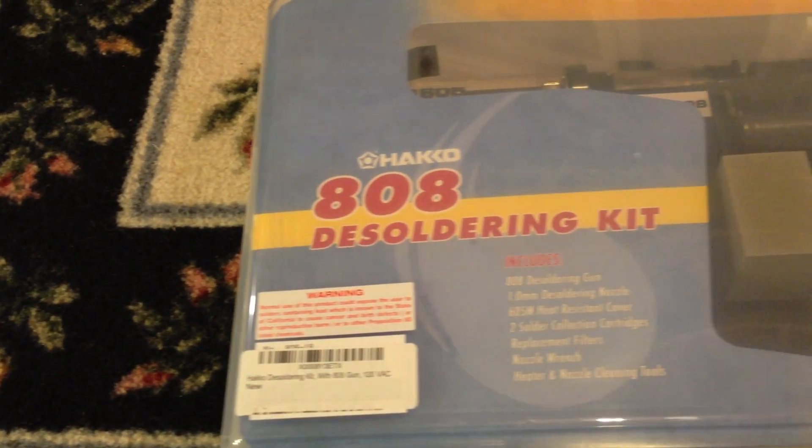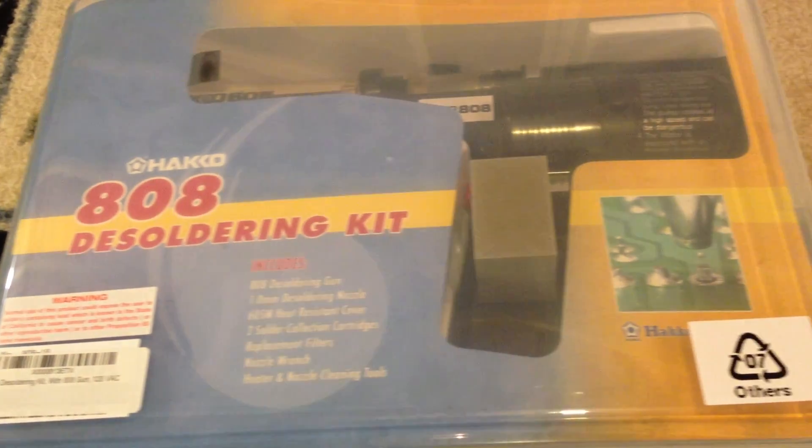Hello Internet World, TechnoGuy3 for Non-Techno. Today I'm going to be reviewing the HAKO 808.